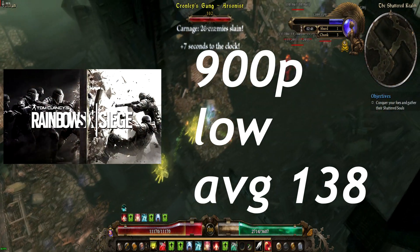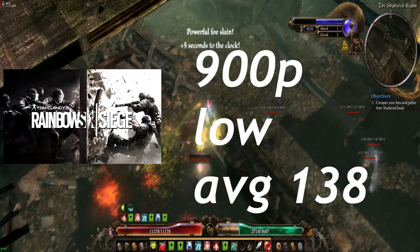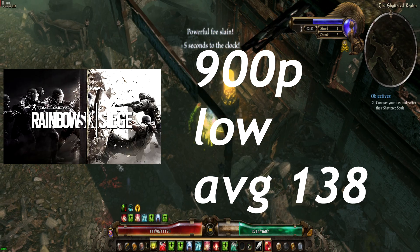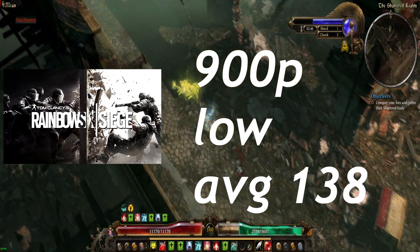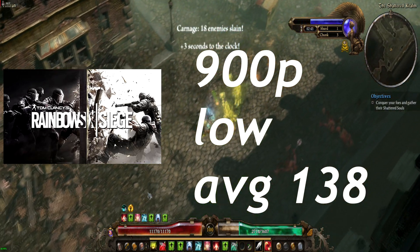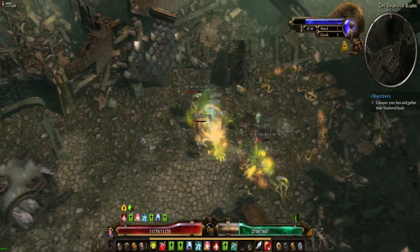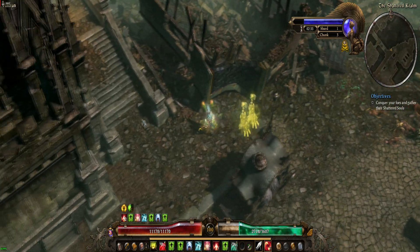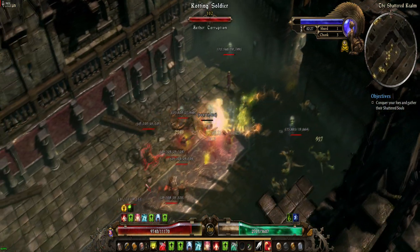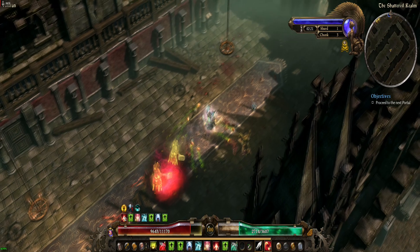First game, and probably the game most people are interested in: Rainbow Six Siege. I did it on both Vulkan and DirectX 11. For Vulkan, I got an average of 113 FPS at 900p low. When switching over to DirectX 11, I got an average FPS of 138 on 900p low. Which is actually pretty darn impressive for a card with only 1.5 gigs of VRAM. The cores on these things are not slow by any means. At 900p low settings, it's actually a pretty darn playable experience.